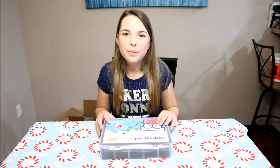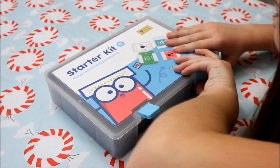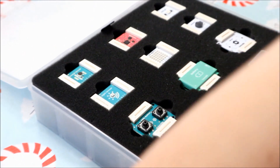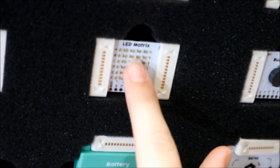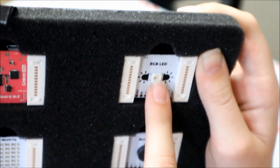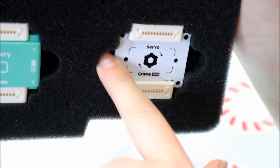Let's open it up and see what's in the kit. First, when you open it you see all the little controls: the sound sensor, the light sensor, twin button, the main board BLE, the LED matrix, the battery, the RGB LED, the buzzer, and the servo.